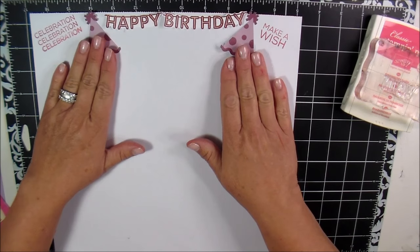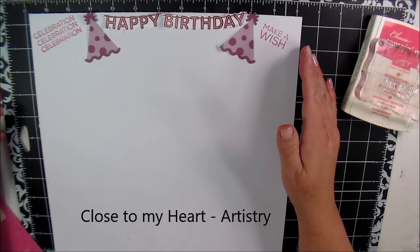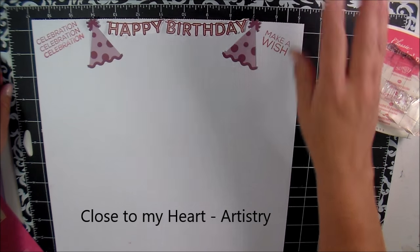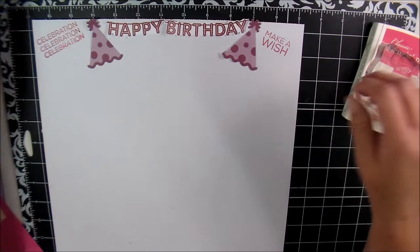The little party hats are from the Close to My Heart Artistry cartridge. I did everything in Cricut Design Space, flattened it, and did the print and cut. So let's get started.